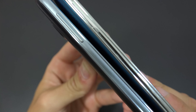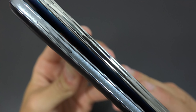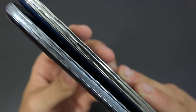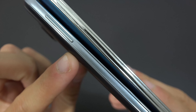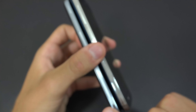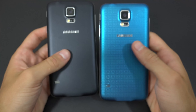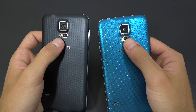Now talking about design: the S5 Neo's edge is thinner and more modern-looking. That cutting effect gives a feel similar to the Note 3 Neo when you hold it in your hand. In our opinion, the edge quality is a little better on the S5 Neo.